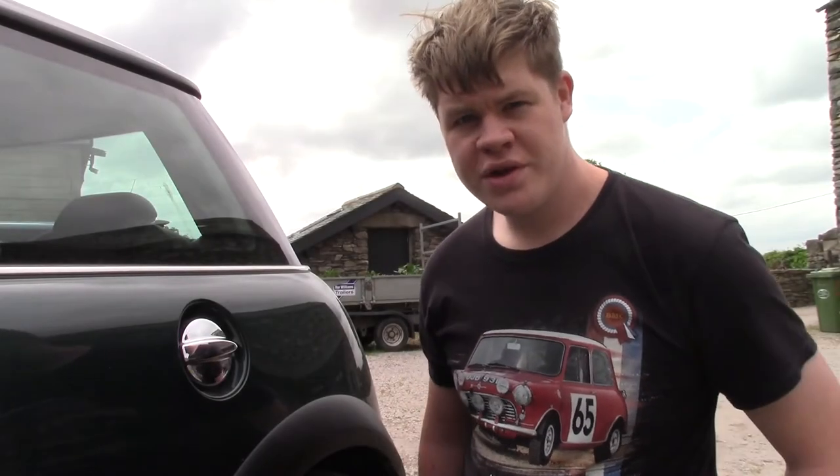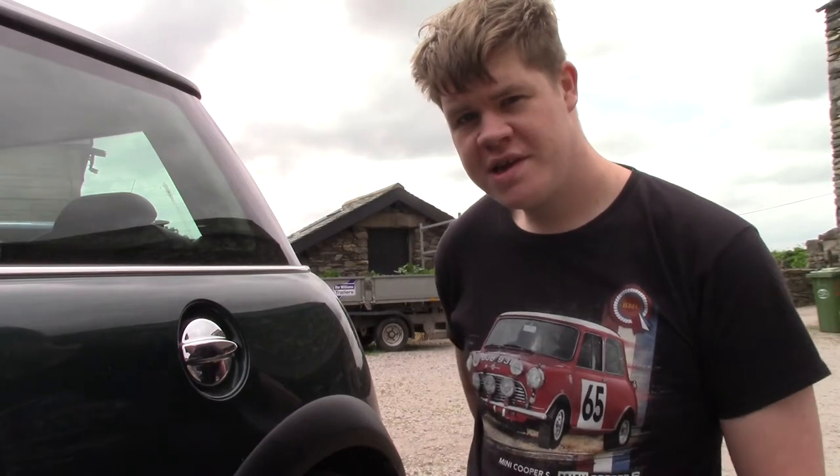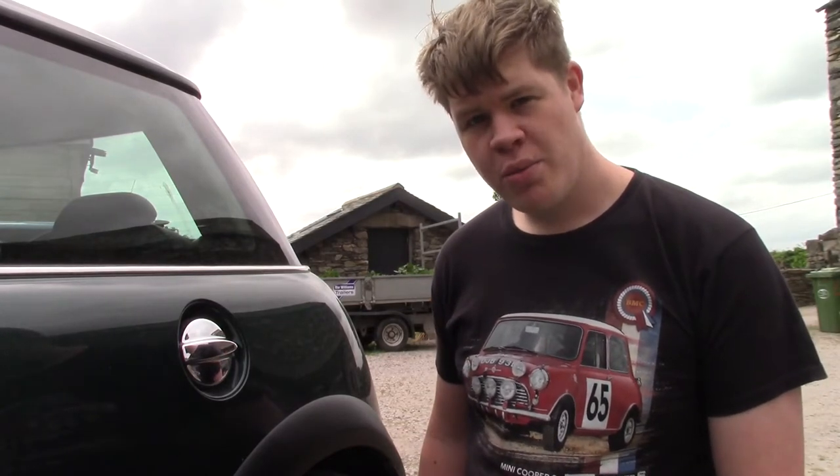Hello everybody and welcome back to the Moldyworm Gaming Channel. My name is Moldyworm4975 and today we are going to be doing some more work on the Mini Cooper S.